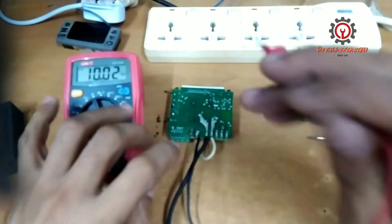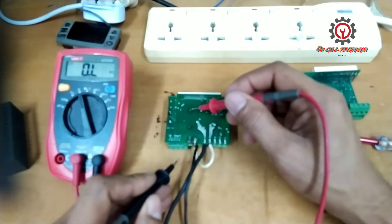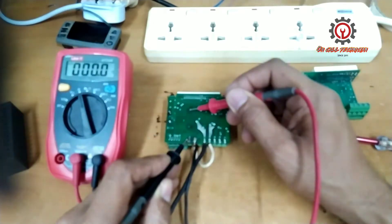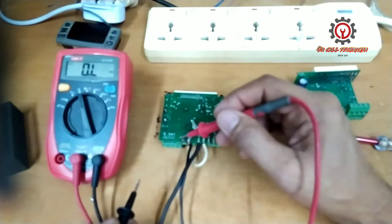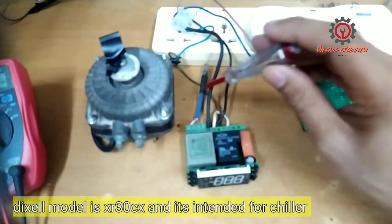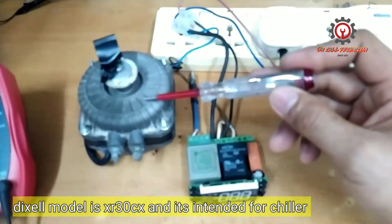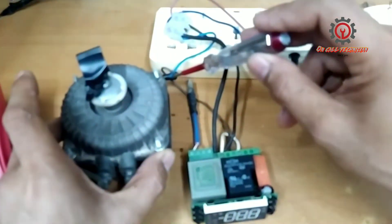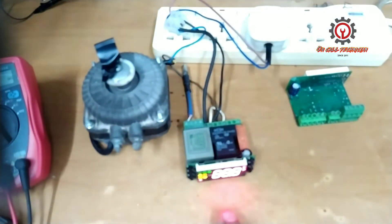Before we power this on, let's check if the printed connections here are connected. This one and this one should be connected because this is our 220 input for the transformer. I've now installed the NTC sensor and put a fan motor as a load for the compressor, which is connected in neutral here, and the line goes to terminal number five. Let's power that on.